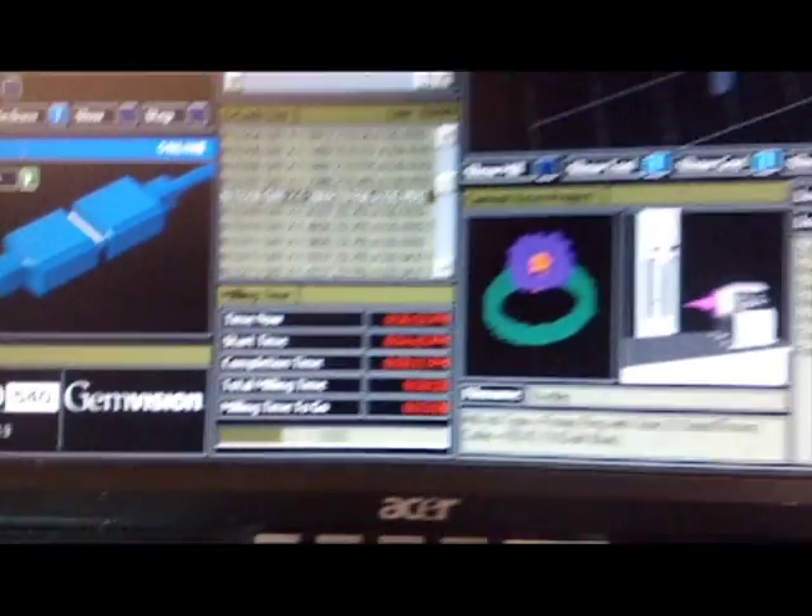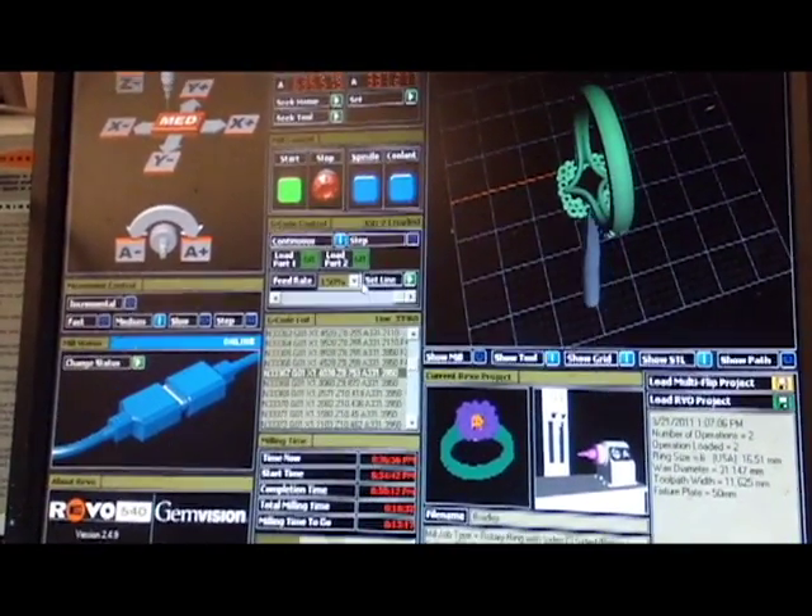The design computer model is loaded into our state of the art CNC machine that now cuts the shape of your design jewelry or pendant with the utmost detail.